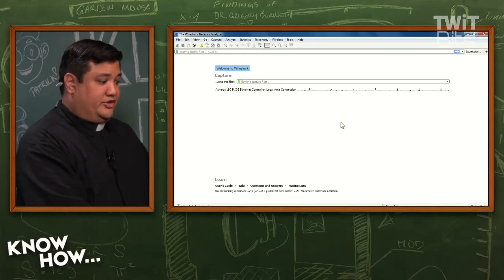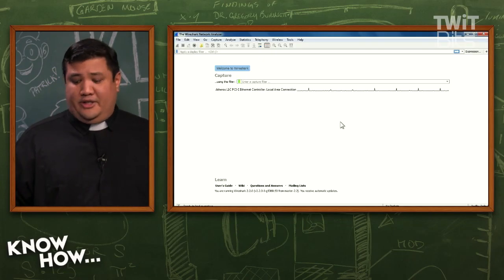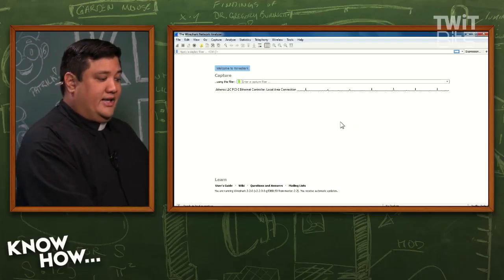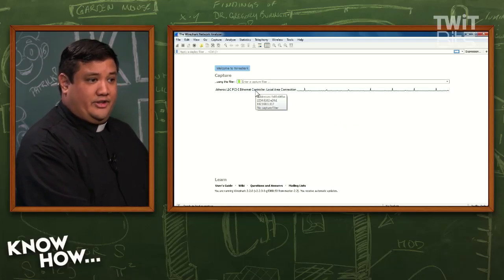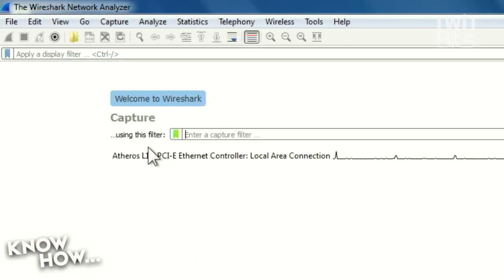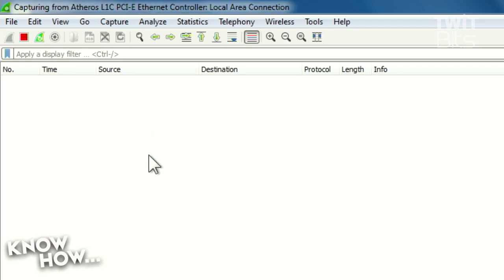So I've got Wireshark installed on my computer. This is what the interface looks like — the newly updated edition, a little bit different than the one we used last time on the show. It's already hooked up to the tap port. All I have to do is tell it to connect to this. It's showing the different interfaces. I've turned off the wireless interfaces because I don't want to capture traffic through there — only capturing the packets coming into the Atheros PCIe connected network controller. I'll just click the Ethernet. There we go — now it's starting a capture.